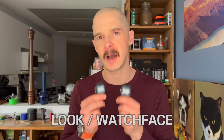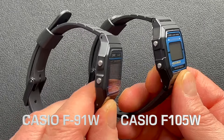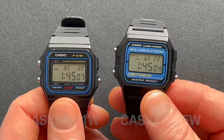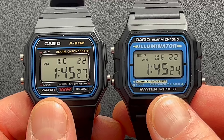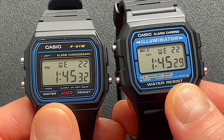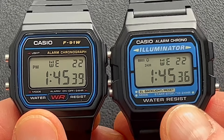First, let's talk about the look and the dial. These are very basic entry-level Casio watches, and the case reflects that. It's a basic black resin case on both watches. The face of the F91W is a little bit sparse compared to the F105W. This is a completely blue face, and the illuminator text is very large, where you don't have that on the F91W.